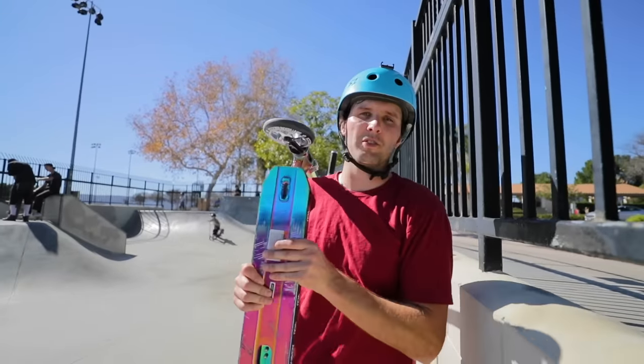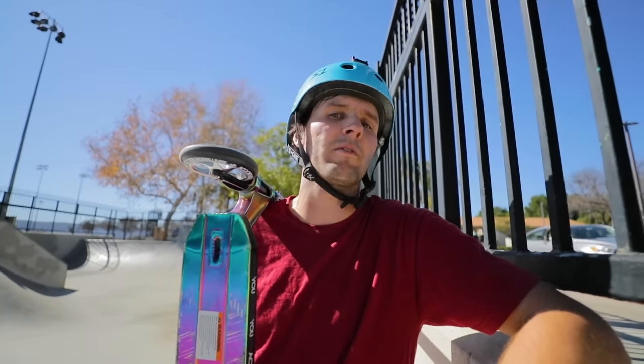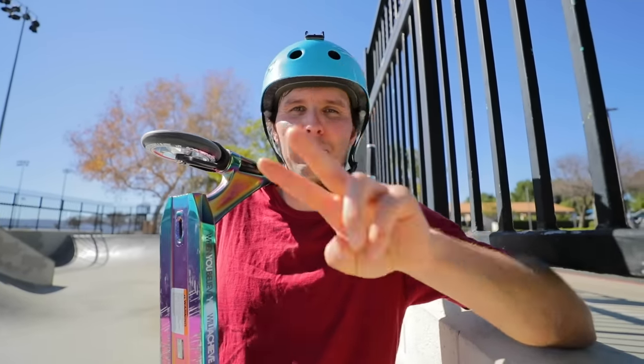But that's gonna do it for today's video. Thank you guys so much for watching. Hope you guys enjoyed watching us do scooter tricks on Amazon's most expensive — well, I'm gonna say amateur level — scooter. Lots of fun today here at the skate park. It's pretty early, so we're probably gonna film a couple more videos. If you guys see me in this shirt, pants, and shoes combination, I didn't just not change — it's the same day. Thanks for watching. Much love — appreciate you guys. Until next time, I'm out.